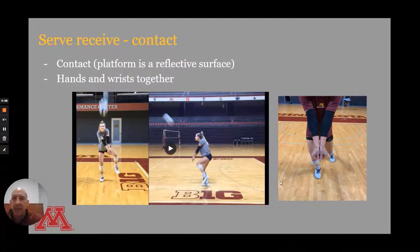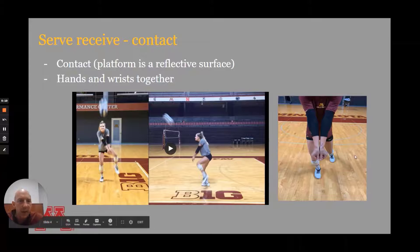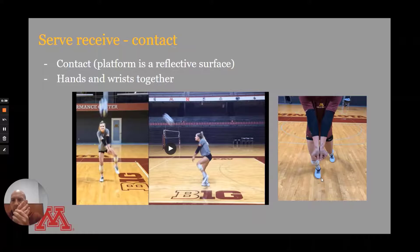Now we get to contact. The platform we're trying to put together with our forearms is a reflective surface, and we want it to be as flat and uniform as possible. We like to talk to our athletes about getting their wrists and hands together. In this right-hand picture, you can see CC's wrists are pushed together, thumbs are close together, and fingers are tucked under — that looks really good. A couple of fingers sticking out as little antennae would be fine, but the wrists and hands really need to be together with thumbs balanced.